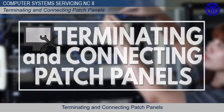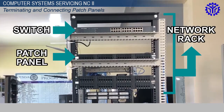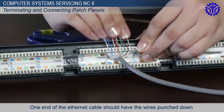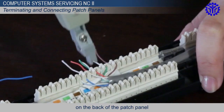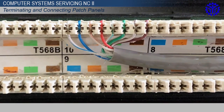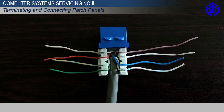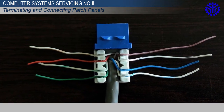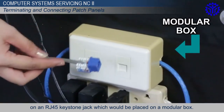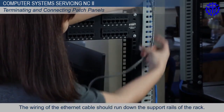Terminating and Connecting Patch Panels. The patch panel is always placed under a switch on a network rack. One end of the Ethernet cable should have the wires punched down on the back of the patch panel, while the other end should have the wires punched down on an RJ45 keystone jack, which would be placed on a modular box. The wiring of the Ethernet cable should run down the support rails of the rack.